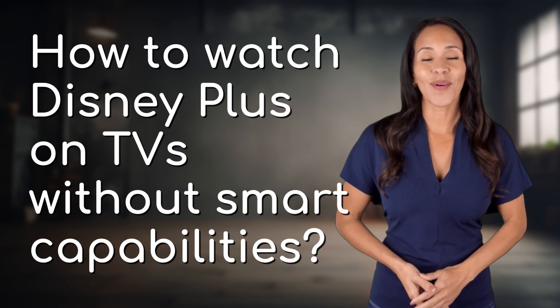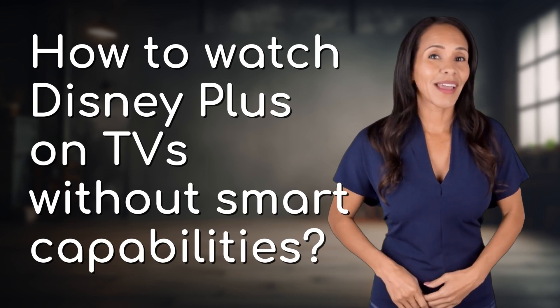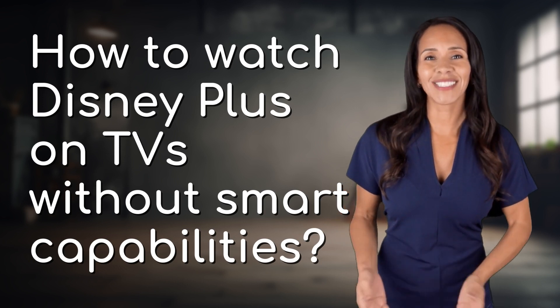Explorers of the unknown, welcome back! Let's expand our horizons with today's question.